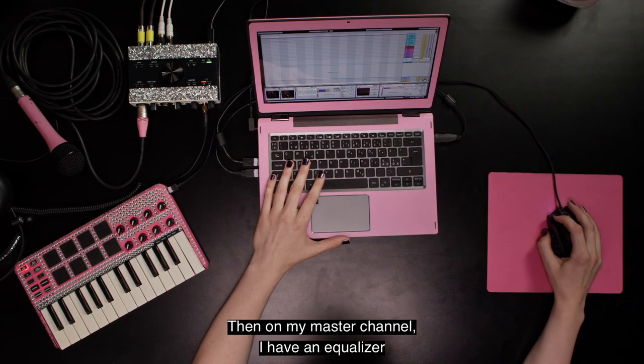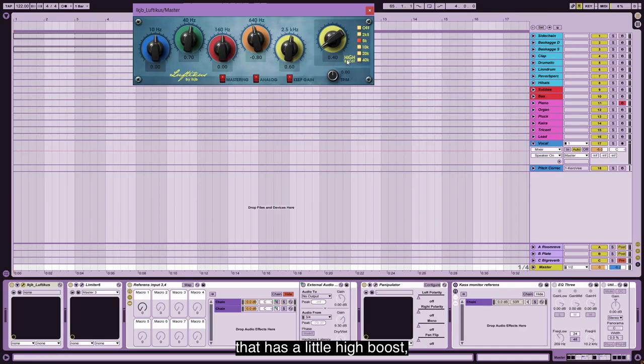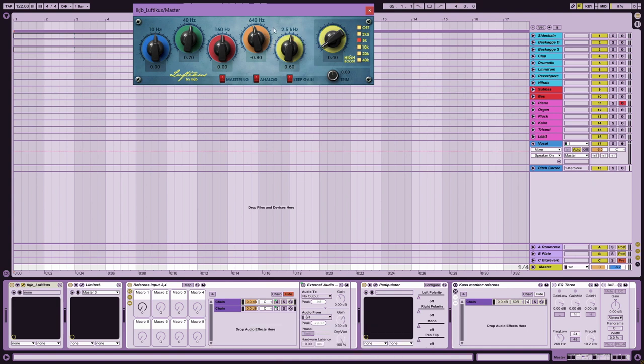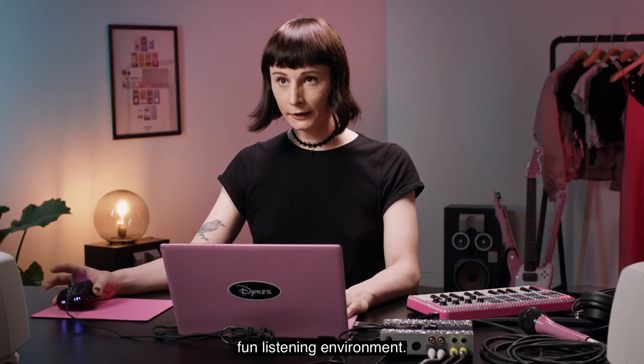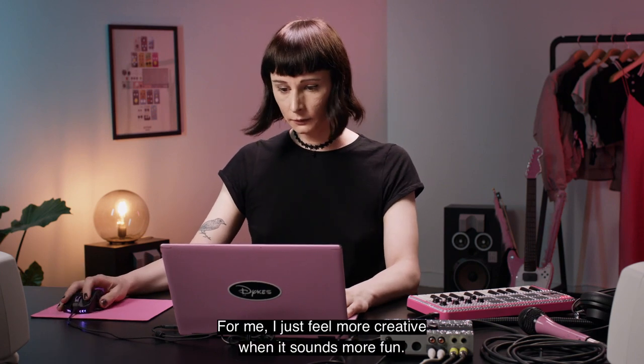And then on my master channel, I have an equalizer that has a little high boost and also boosts the sub and takes away some of the mud. This is maybe not something you should do if you want a really flat listening environment, but it's something you can do if you want a fun listening environment. For me, I just feel more creative when it sounds more fun.